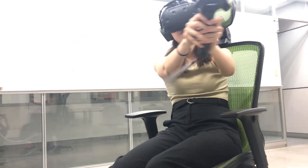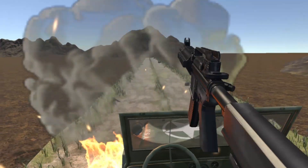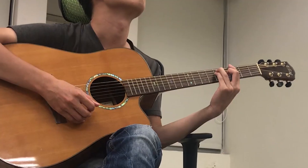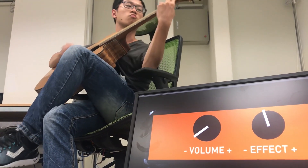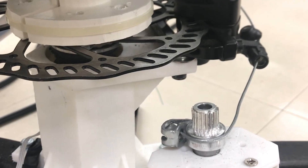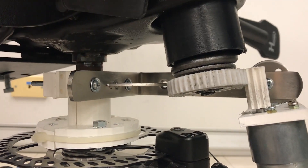For example, in a seated VR shooting game, when the player is attacked, the seat can become harder to rotate to simulate damage of the vehicle. For hands-free situations, such as playing the guitar, the player can rotate or recline the chair to adjust parameter values of the sound without interrupting playing. The resistant force of the seat and backrest roughly shows the parameter values.